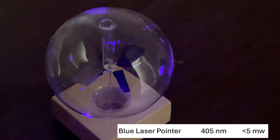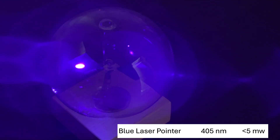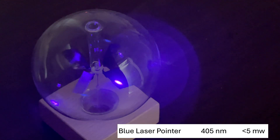Let's try the blue laser. When you shine a blue laser on the silver side — nothing, it doesn't spin. Put it on the black side and it definitely spins.